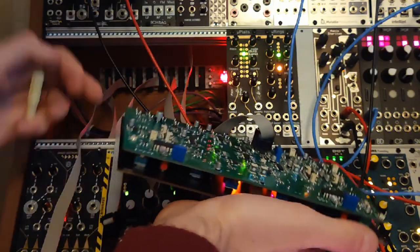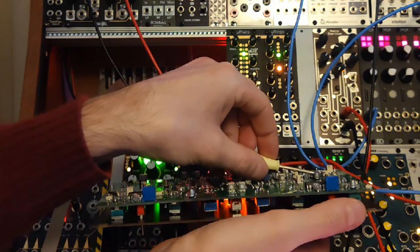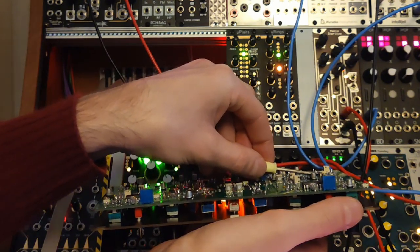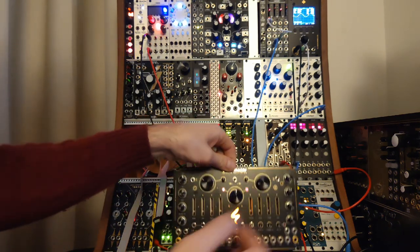The next thing to adjust is the wave distortion. This should be adjusted fully clockwise and then dialed back until there's no more distortion. Once you see no more distortion, it's perfectly calibrated.